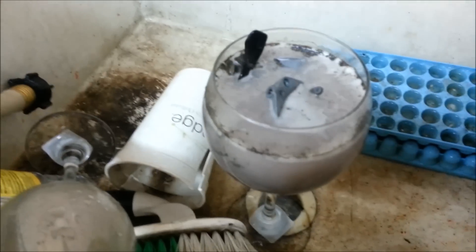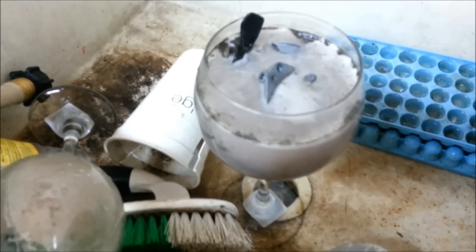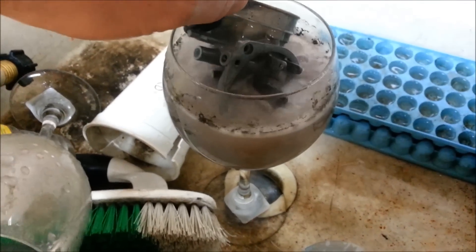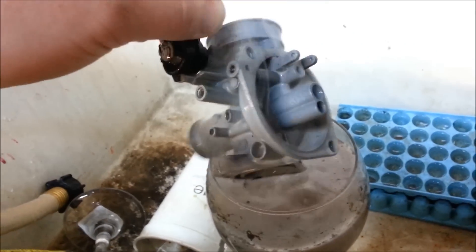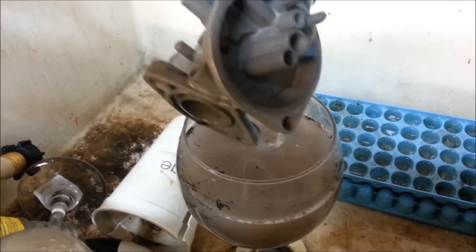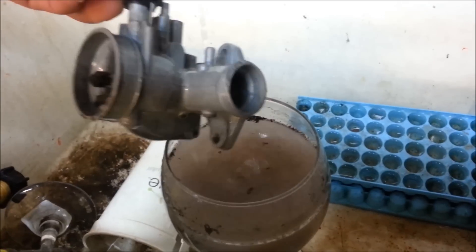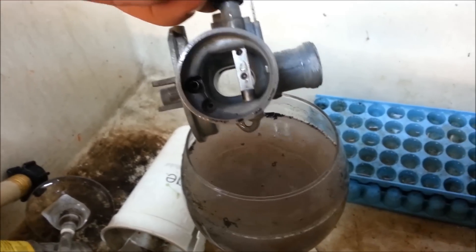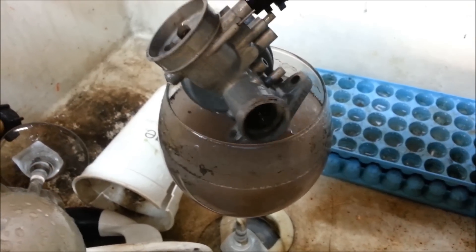I'm trying a new trick, cleaning up old carbs using Liquid Lightning drain opener. I've done this with anodized aluminum parts — some warm water and a little bit of it, and it'll get real hot because it's a chemical reaction. I should have taken that plastic choke off there, but I think she'll survive. That'll about strip anything off, varnish-wise.